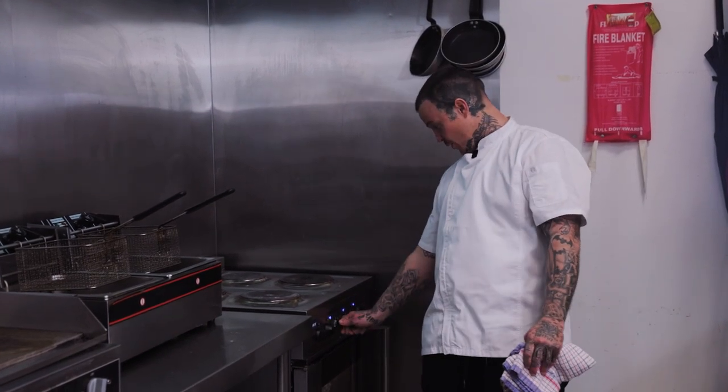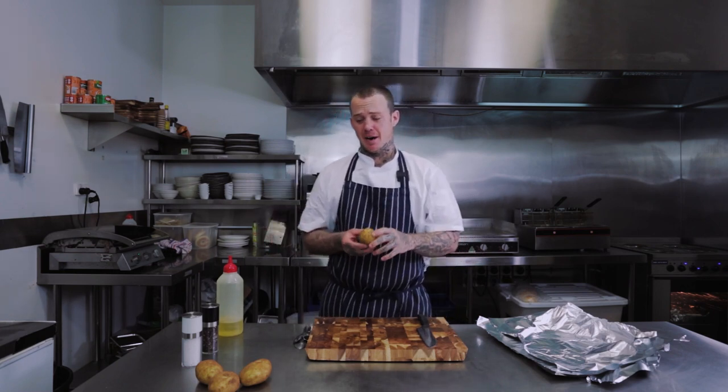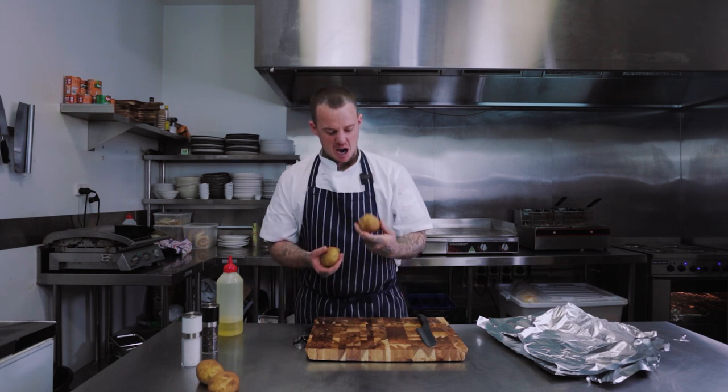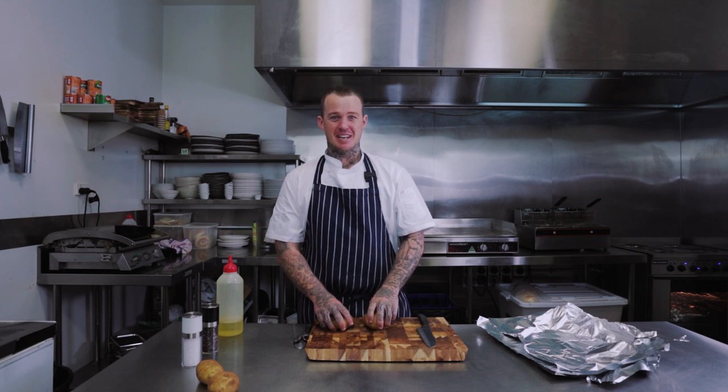Everyone knows the best thing to put with a lamb shank is the humble mashed potato. I'm going to show you how I make it — it's a little bit different but I think it's better. I like to get unpeeled potatoes because when you boil things, water gets in and you begin to dilute the flavour.